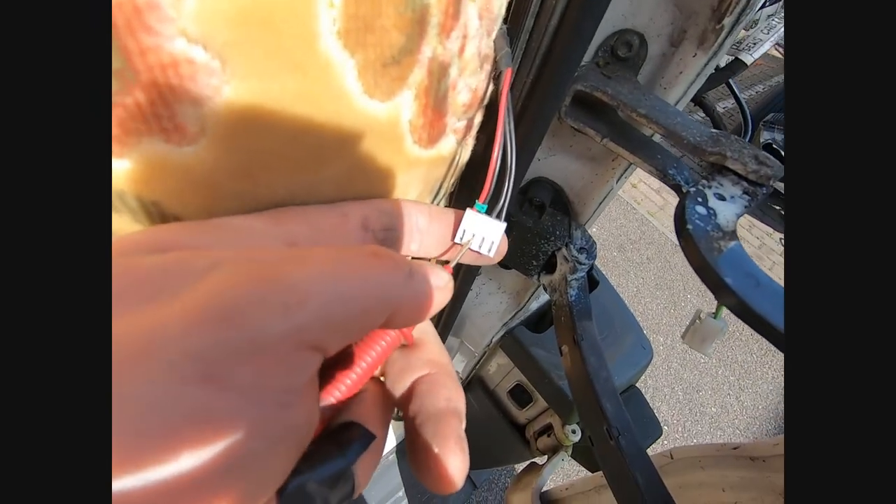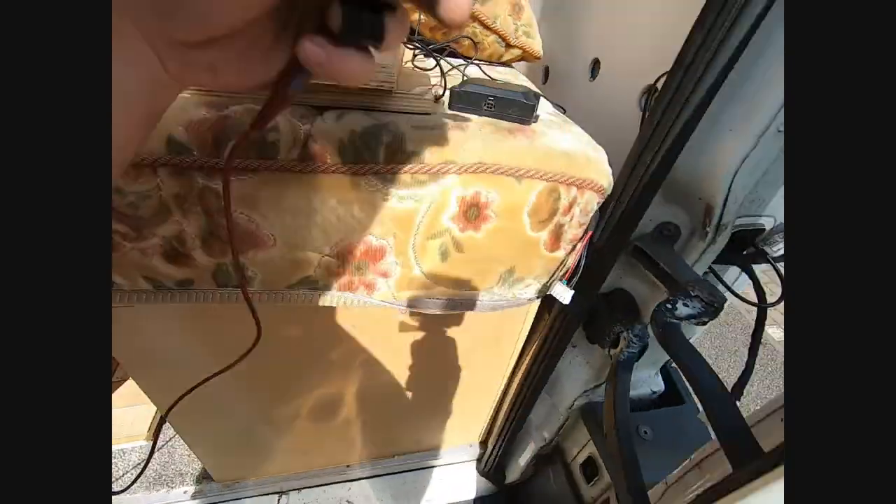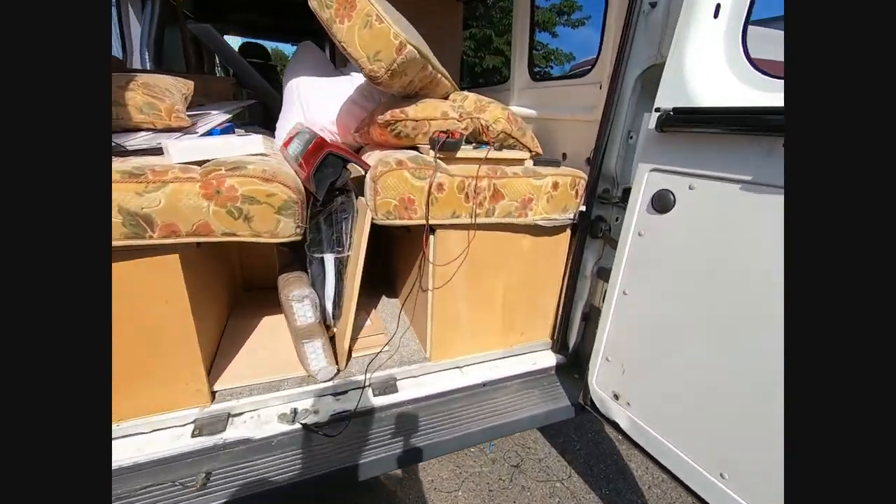That one there gives us the ground. Now switching to voltage — hopefully we've got nothing there at the moment. Correct, nothing. I'm going to put the ignition on. Hopefully with just ignition on we haven't got anything — we don't want power there unless we're in reverse. Let's make sure we're not in gear, especially not reverse. Now with music off, I'll put it in reverse and make sure we've got reverse lights on so we know it's actually in reverse. Yep, reverse light is on.